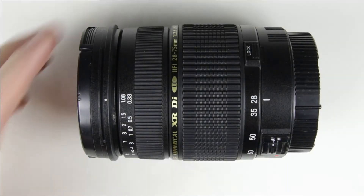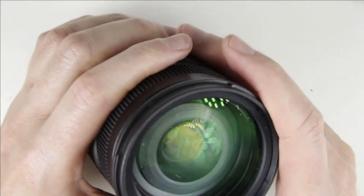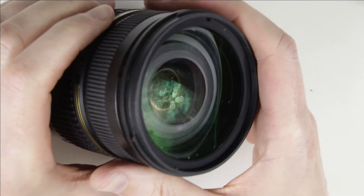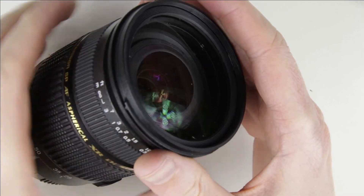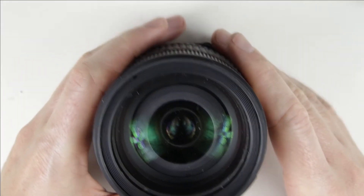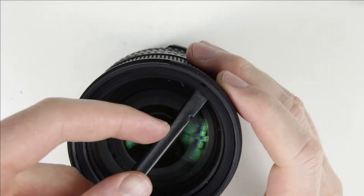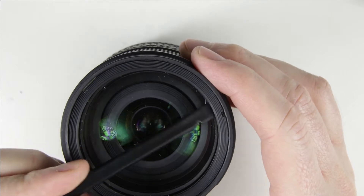So let's get started. This is the lens which will be cleaned. As we can see, there is some dust in the lens. Use a plastic spudger to lift up the front cover ring. Three pins are holding it in place — lift the cover up very carefully.